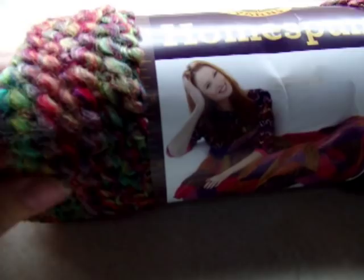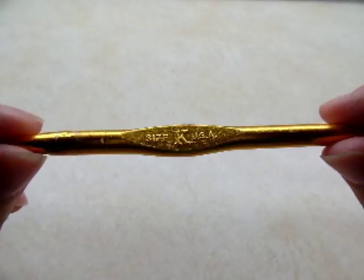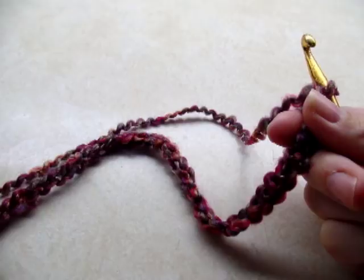For this project I'm using Lion Brand Homespun, which is that wavy looking yarn. It's an acrylic bulky yarn, and the color that I'm using is Fiesta, but you can use any color that you'd like. I'm going to be using a size K, which is a 6.5mm crochet hook.